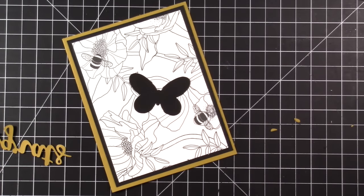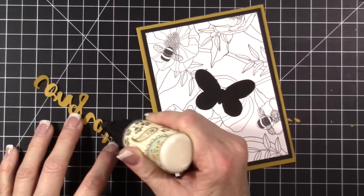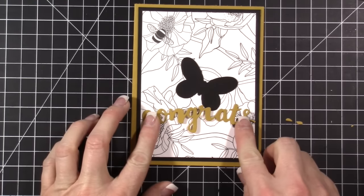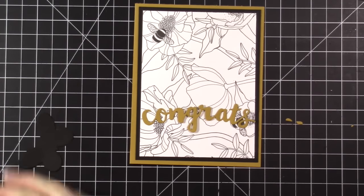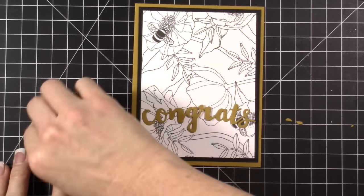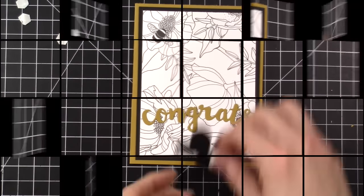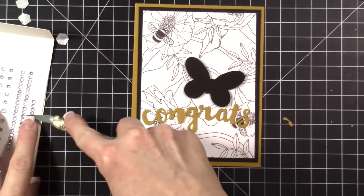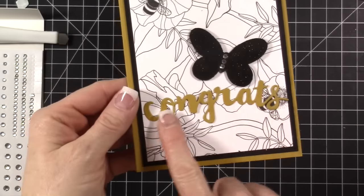I'm just going to take my regular mono adhesive and put a couple of dots on here just to hold it down — you don't have to get every spot. I decided to put it right there. We'll do the same thing and we can even add our Wink Estella brush right to the black. You could add the Wink Estella to this too.